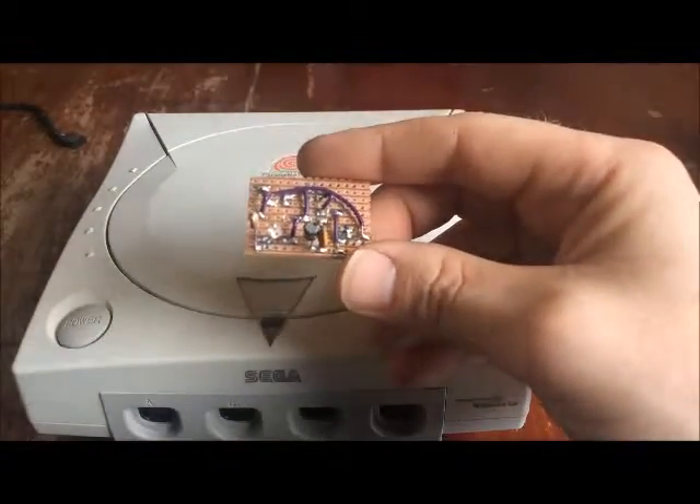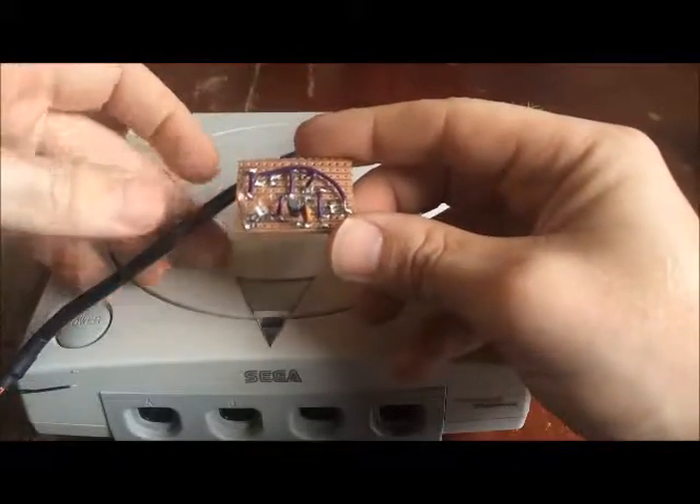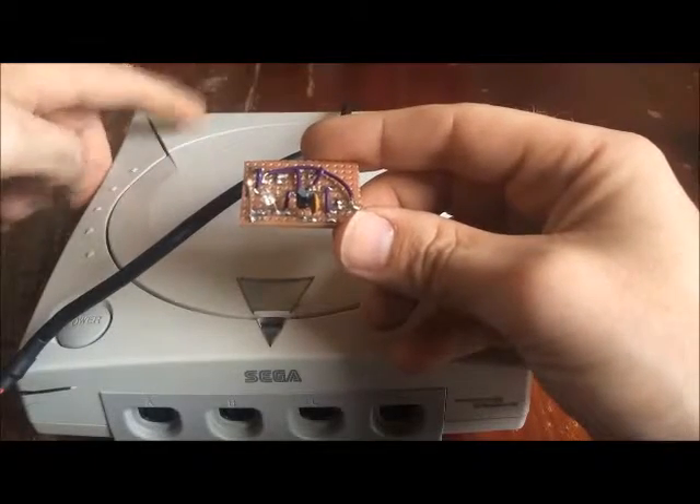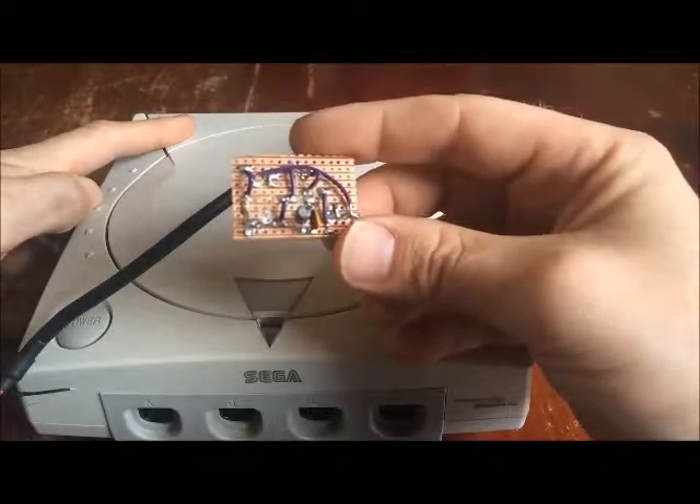So I've just got to solder that to that and then solder the wires into the Dreamcast. I'll be back in a second.